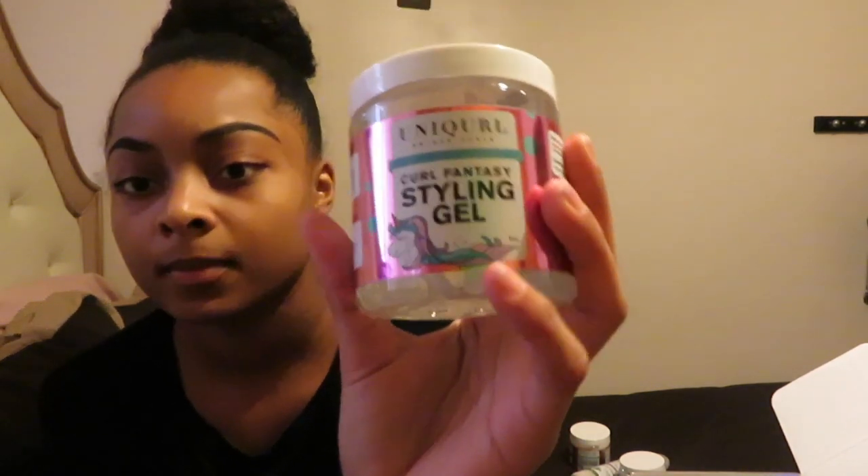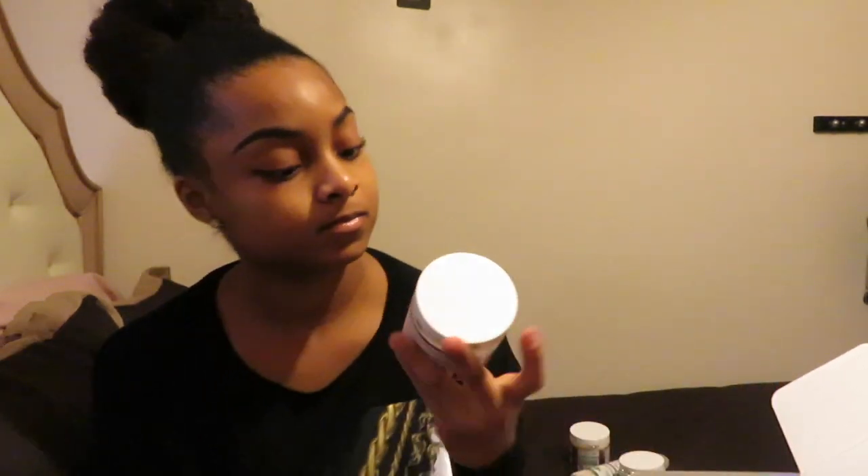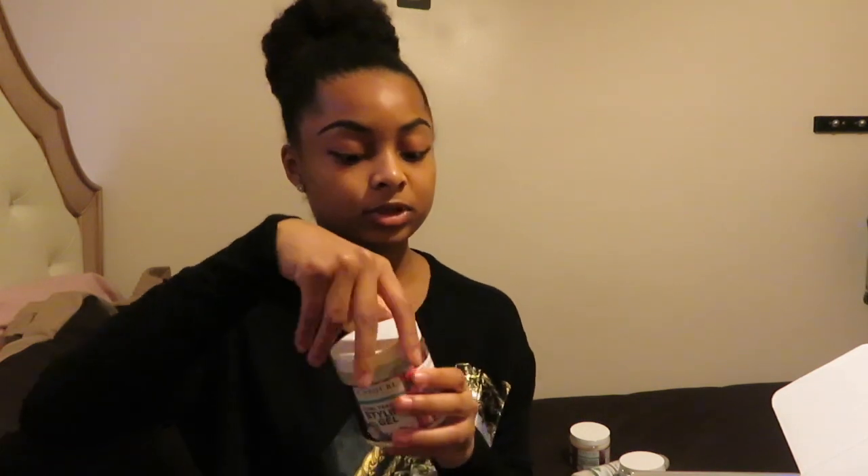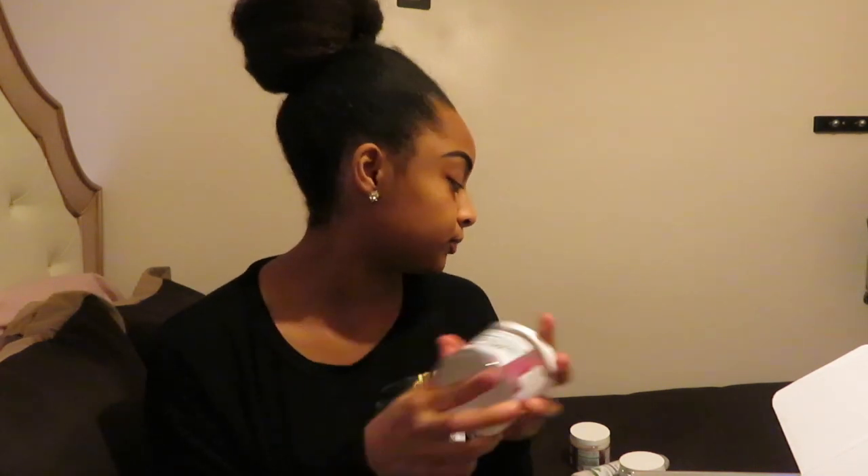The second to last product in the holiday box is the Curl Fantasy Styling Gel. It says frizzy curls will finally pop the way you want — this crystal clear styling gel provides the perfect formula to elongate curls and define them with a moisturized medium hold. It smells good and looks like a normal gel. I might try this on a braid out or twist out, either on blow-dried hair or wet hair, and I'll try it on wash day too.